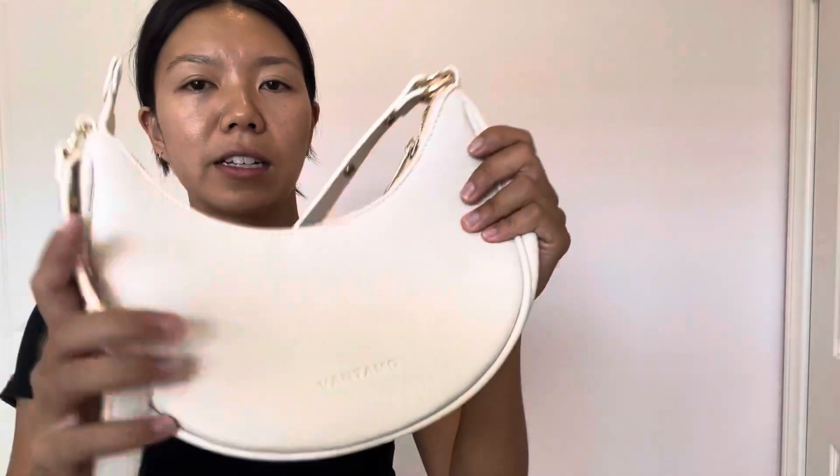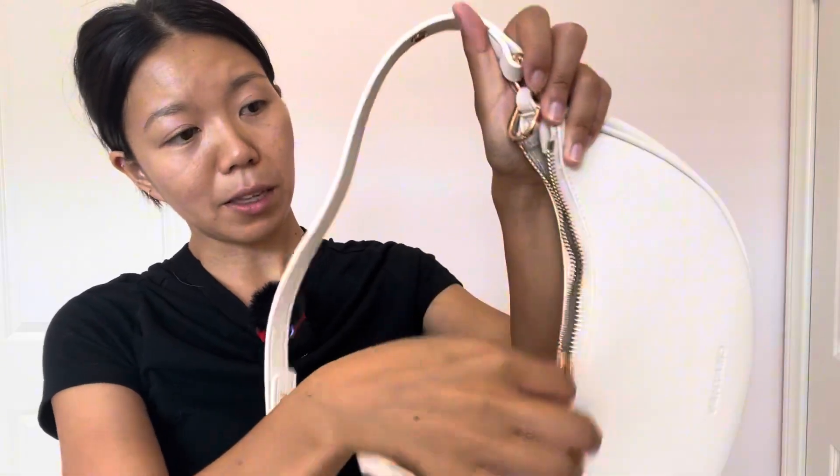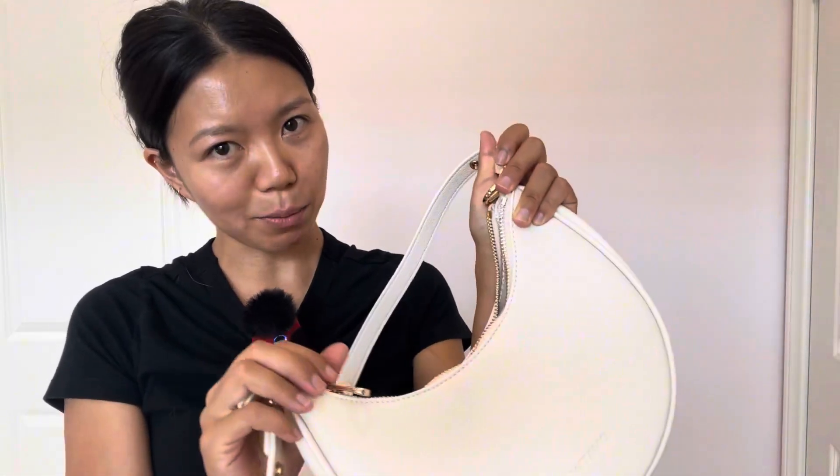Let me take a closer look for you guys. This is in the light beige color and it has these gold detailings on the zipper right here. And do you hear the zipper? It is so smooth — there's no snatching or pulling at all.